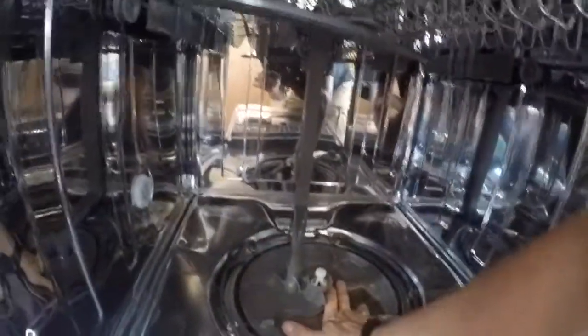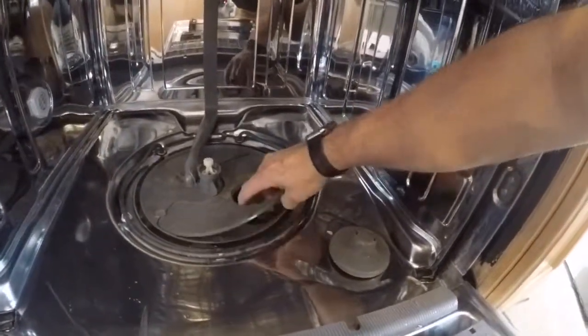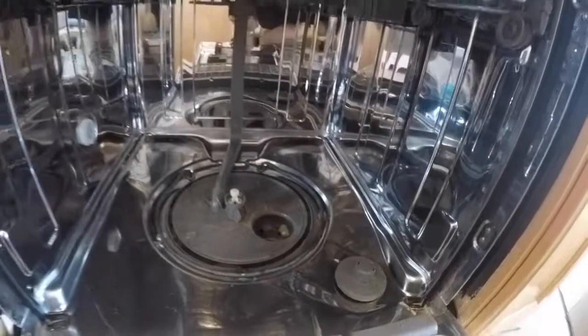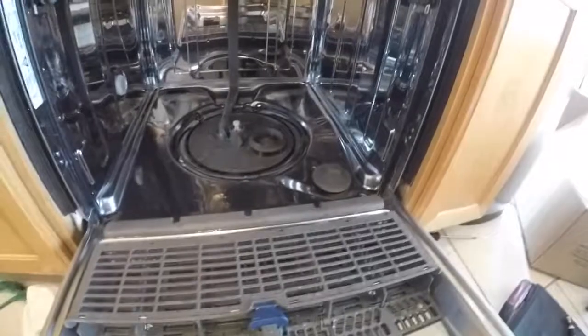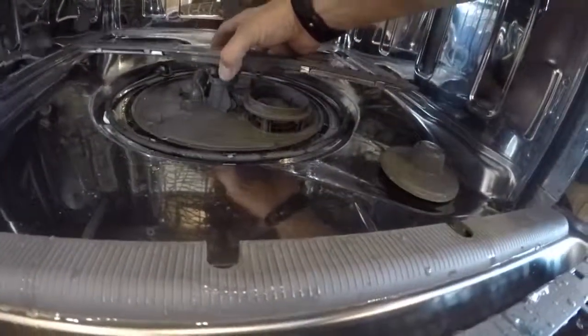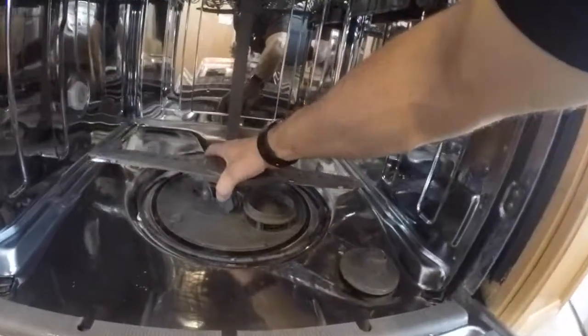Once everything's out of the way, give it a nice hard push and you'll hear it snap into place. The bracket I cut off earlier will help hold it down. Then replace the mesh filter, the filter guard, and replace the filter. Set the spray arm on, hold the tabs underneath, rotate clockwise, and you'll hear it snap into place.